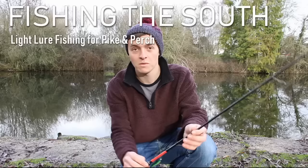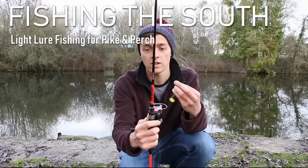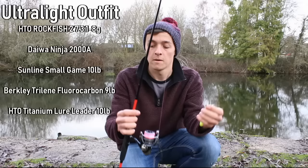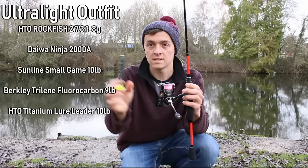Hi everyone, welcome. This is Anton Lakes and today I'm going to be fishing with my ultralight perch and pike setup. I have an HTO Rockfish 2, 7 foot 3, 1 to 8 gram. It's got a really nice fast action sensitive tip and it's perfect for small pike and perch fishing.